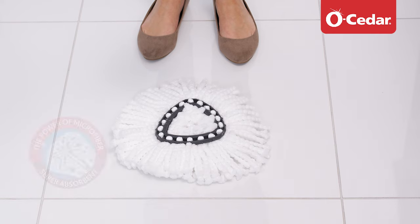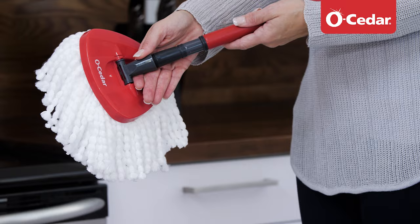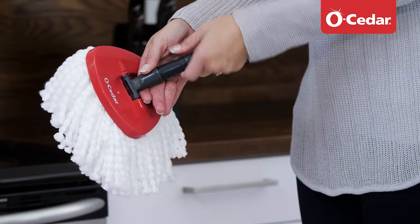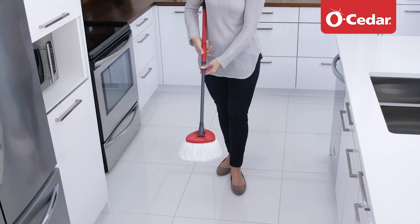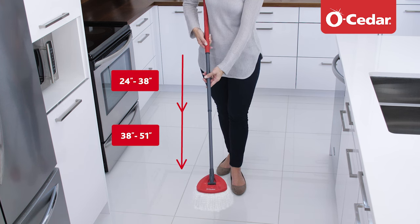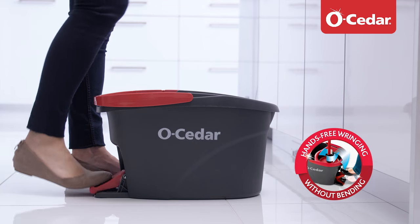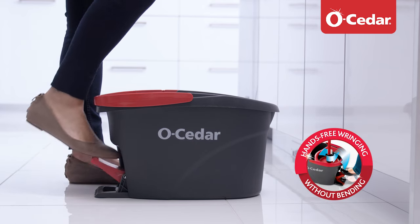The EasyRing system includes a 100% microfiber mop head to clean tough dirt and grime. In addition, it comes with a 3-piece telescopic handle that adjusts in length from 24 inches to 51 inches for a comfortable cleaning. Last but not least, the exclusive design of the EasyRing bucket allows for hands-free wringing.